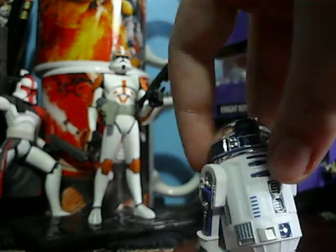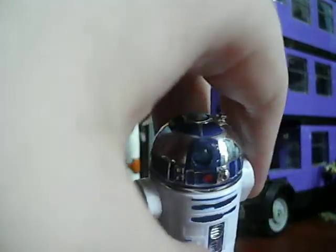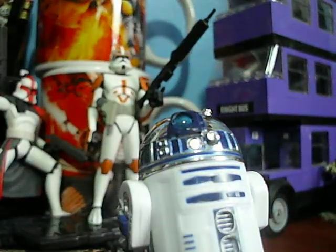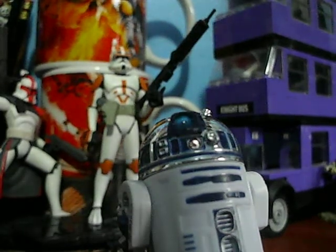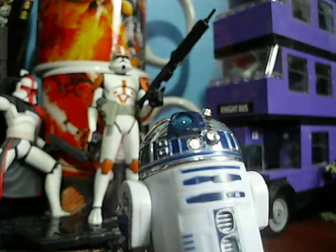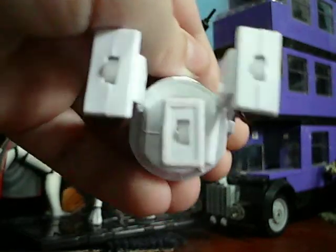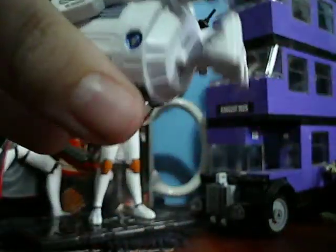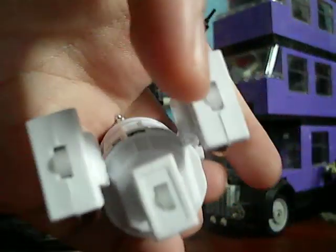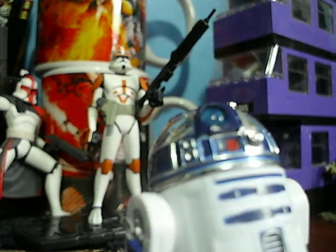Now here's my best R2-D2 I have. I really like it — it's silver, it's chrome on the head. With a really bright light you can see how his eye lights up, like the Power of the Force Jawa. His torso is highly detailed. He has a removable foot at the bottom and it's got wheels, and hopefully all the bells and whistles you expect out of an R2-D2 nowadays. Really, really like the figure. Highly recommended.